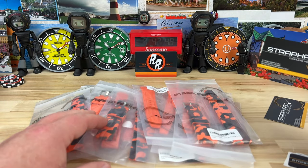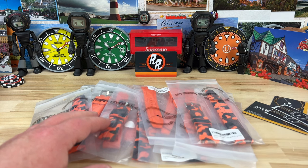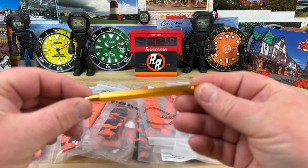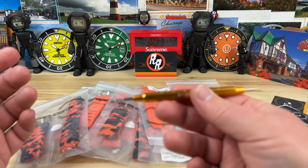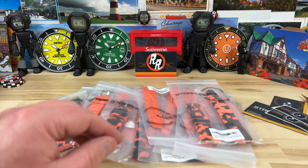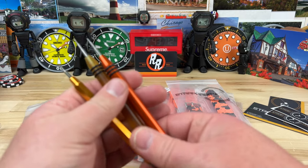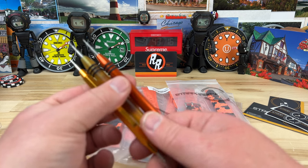I actually met him at the New York Wind-Up show at the after-hours Oris event. It looks like he threw in — because I didn't buy this — he threw in on the deal an orange Strap Habit spring bar tool. You can never have too many of these, so this one will go with my orange collection. I'm starting to collect orange spring bar tools even.